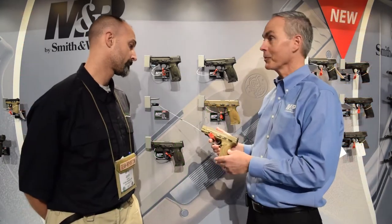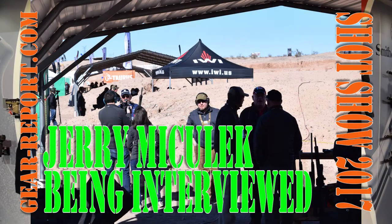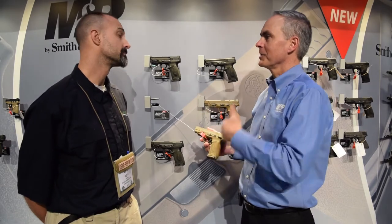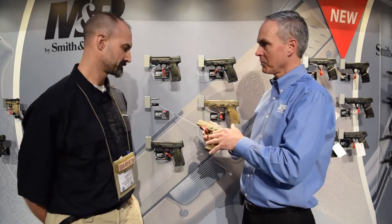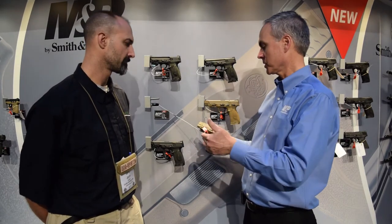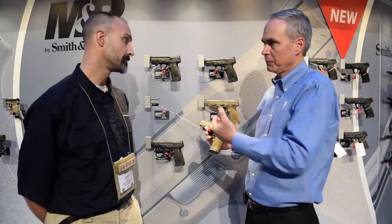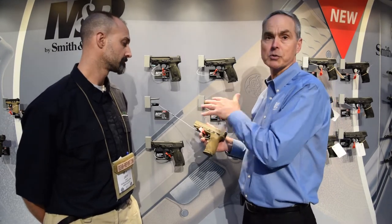We're really excited to showcase the new M&P 2.0 pistol here at SHOT Show, and it has been really exciting since day one when we were out at Industry Day at the Range and people had a chance to put their hands on it. Basically what we've done is we've taken M&P to the next level. We've been in the market a little over 10 years with the M&P pistol. It's been really proven in long-term sports shooting, recreational, and protection. We've taken the design and added new innovation and feedback, and come up with the new 2.0, which has a lot of changes in many different areas.